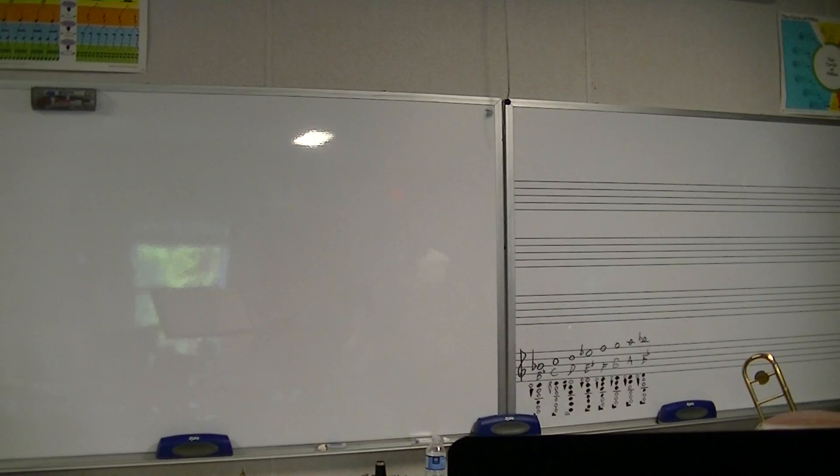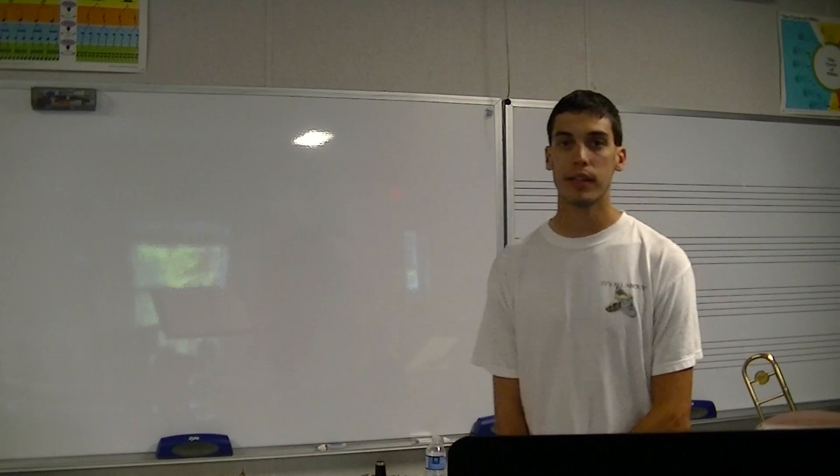In this lesson, we will cover quarter notes and tonguing for the clarinet. We are on number 15 on page 8 of the Standard of Excellence Book 1 for clarinet.